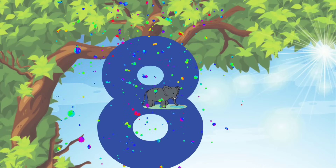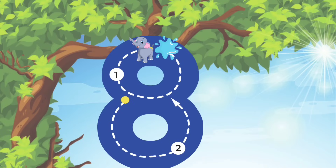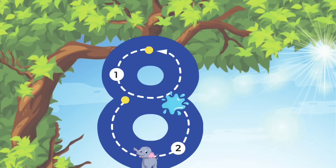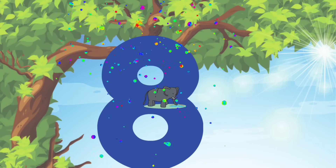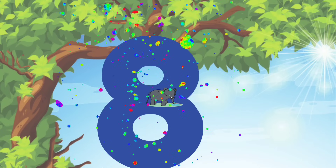Let's do it again! We'll start at the top and make a small circle to the middle. And then, after we make that circle, we'll make another circle — start at the middle and all the way around. Marvelous! You are totally rocking this!